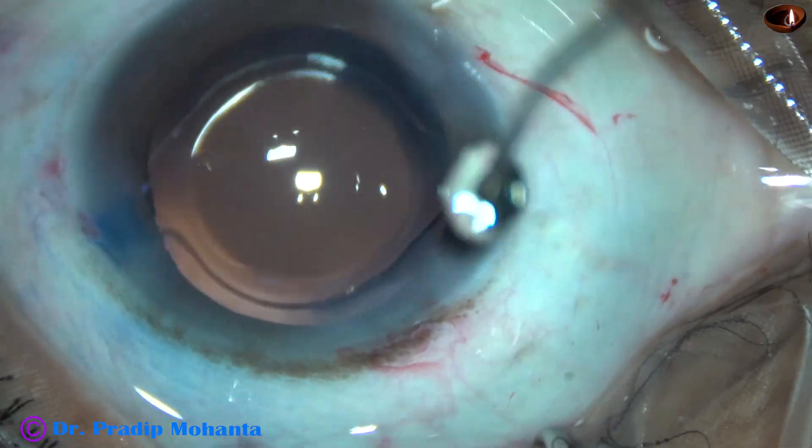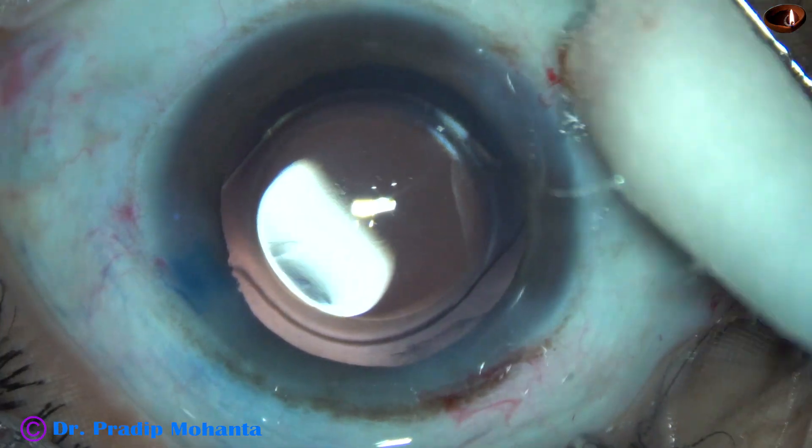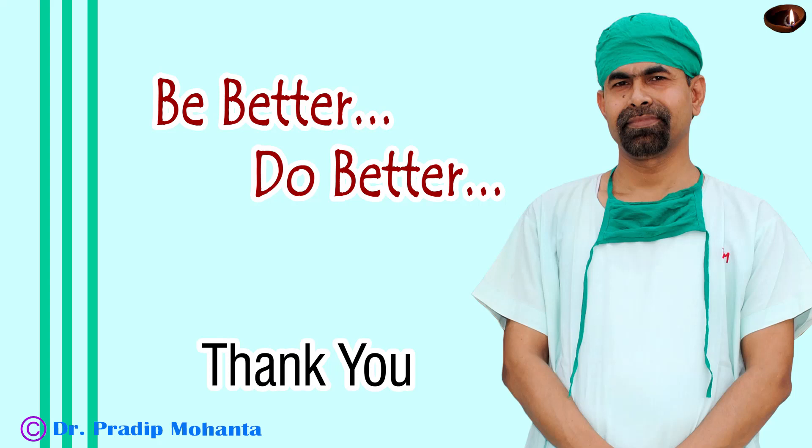Now the integrity of all the wounds are checked. Few drops of moxifloxacin is applied over the cornea, and the case is concluded. Thank you very much for your attention. Hope this video will help you in developing your surgical skills. Be a great surgeon and serve your patients with love, respect, empathy, and great surgical competence.